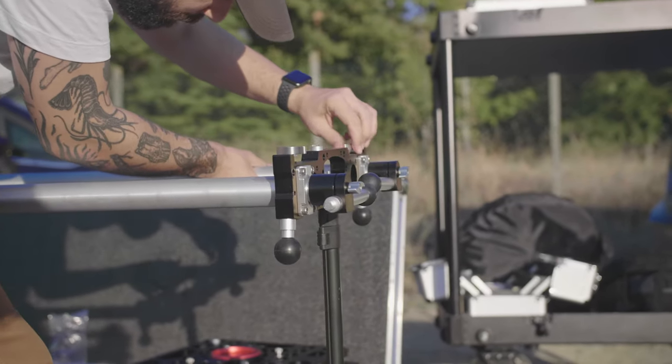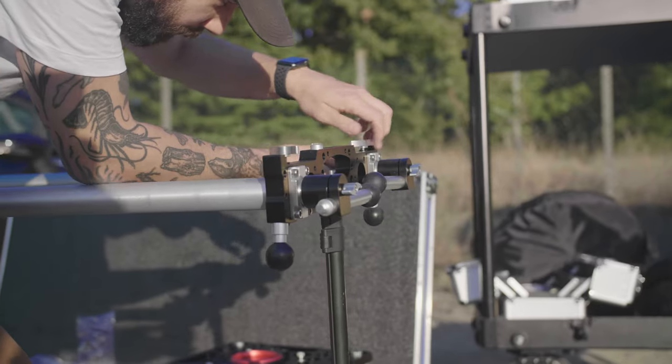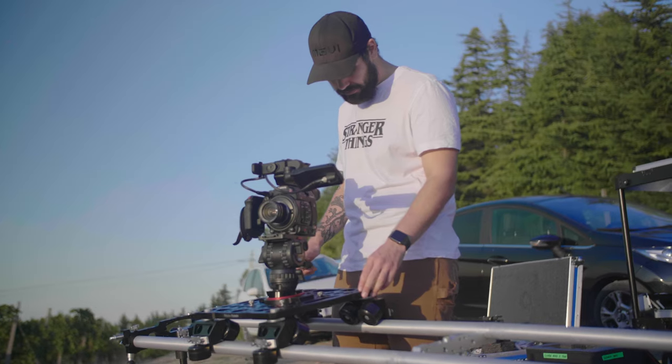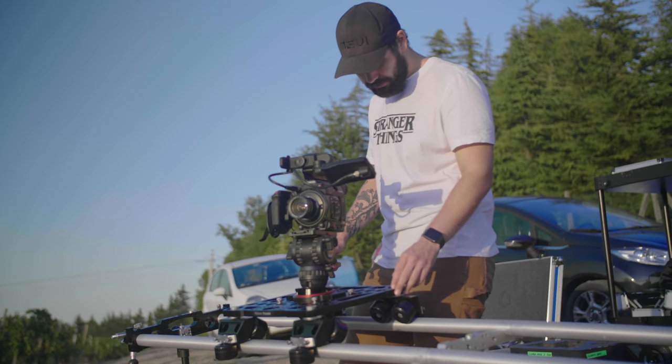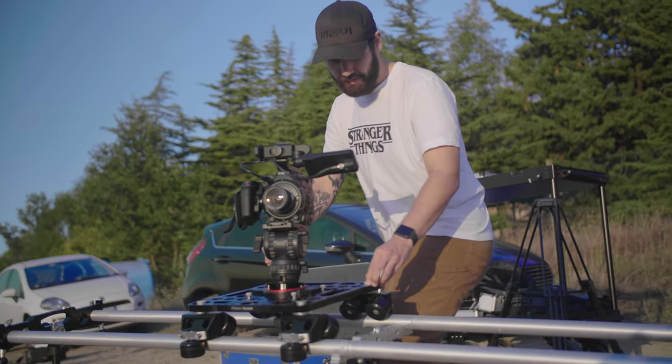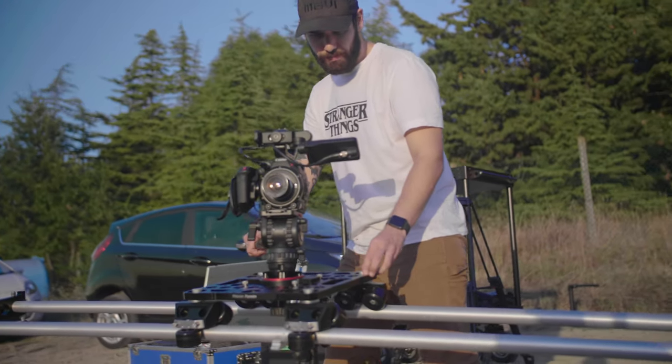The eight-foot version is the standard, but you can separate the four parts — two and two — to customize how long you want your speed rail. I personally always use it at eight foot because having a long speed rail is great for master shots or wide shots. Having a product that is lightweight and easy to connect is really saving time and money on set.